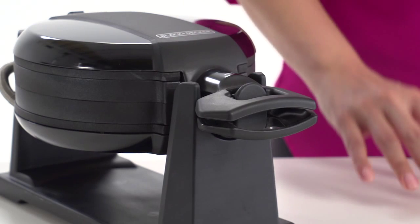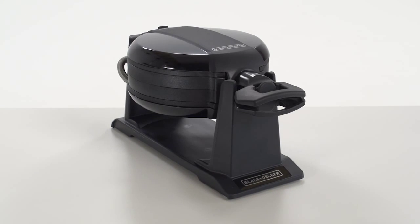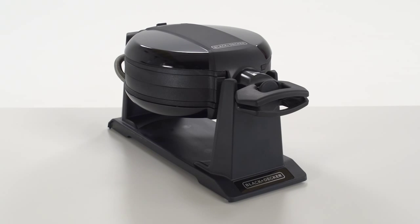And for added peace of mind, the swivel handle locks into place keeping your waffle plates securely closed. When it comes to breakfast, the Black & Decker Double Flip Waffle Maker fills your plate with fluffy goodness.